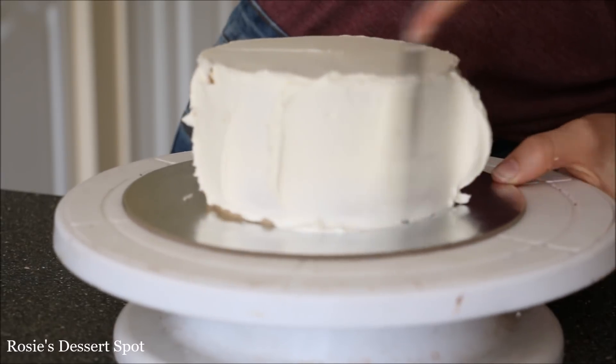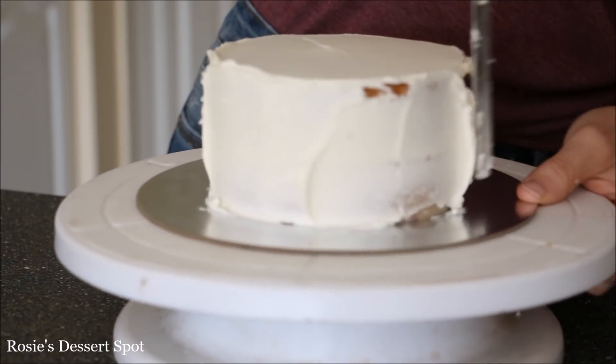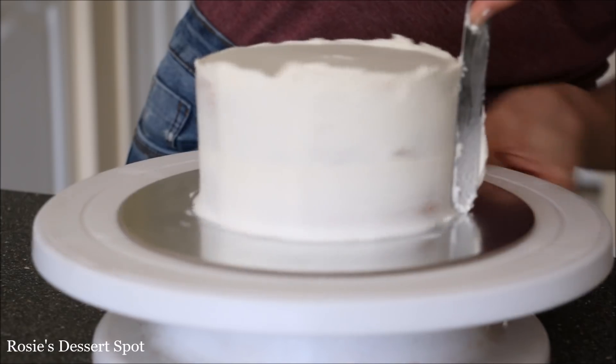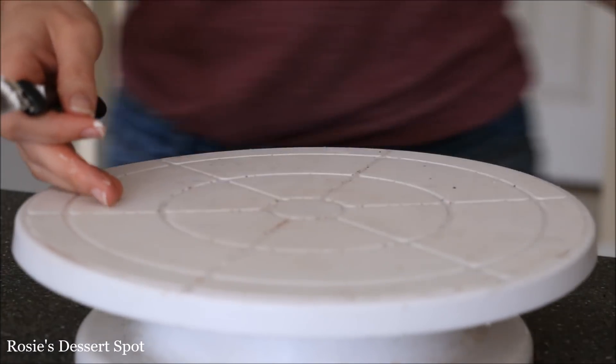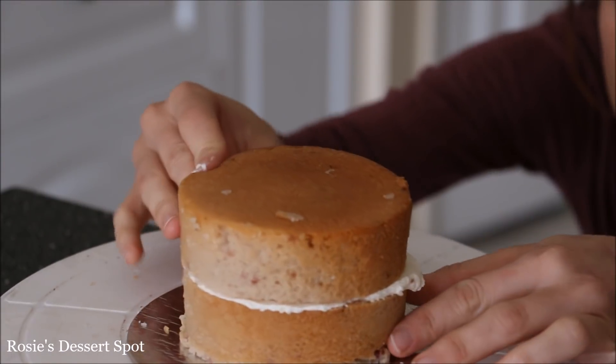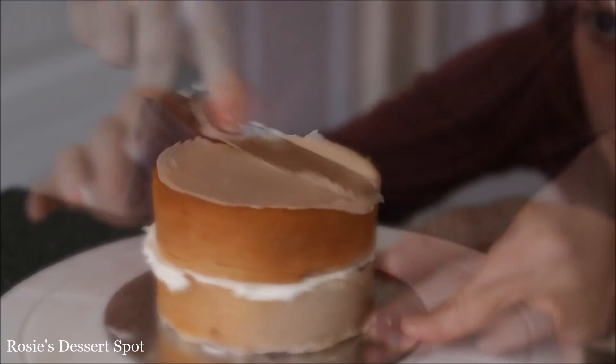The crumb coat is a thin layer of frosting that goes around the whole cake, trapping in any crumbs. Go around slowly to clear off the sides and then bring that lip of frosting to the center. I like to pop mine in the freezer so that the frosting has time to harden before I complete the layer.